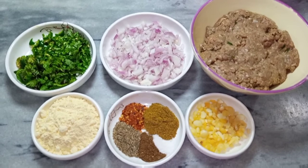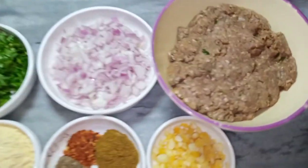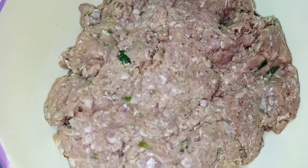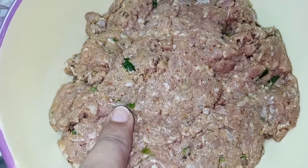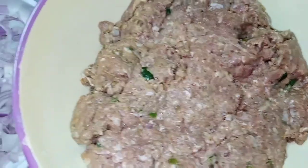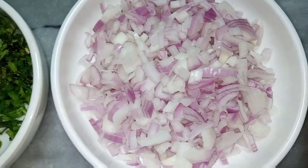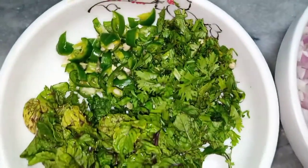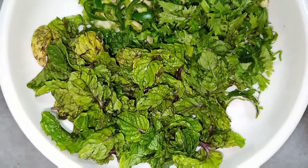Ab main aapko iske ingredients bata deti hoon. Yahan pe maine keema liya hai — yeh mutton ka hai. Ismein maine hari mirch aur lehsan daal ke chopper mein bareek pees liya hai. Ek badi pyaz bilkul bareek kaat li hai, kuch hari mirchein bareek kaat li hain, aur dhaniye aur pudine ke kuch patte liye hain.